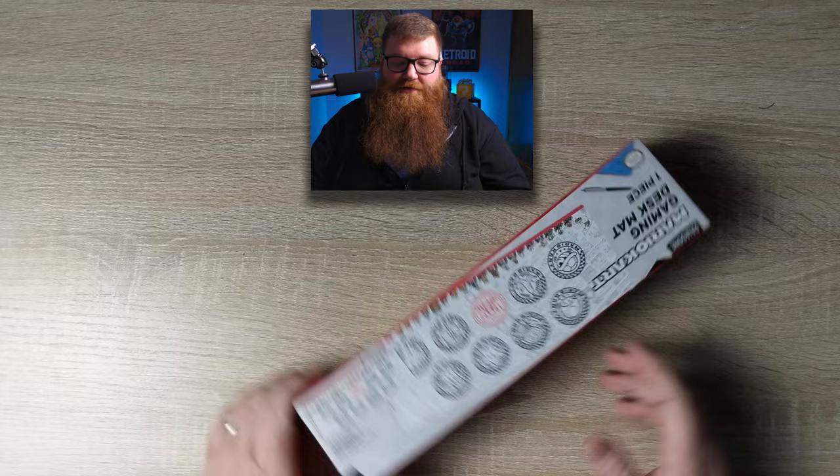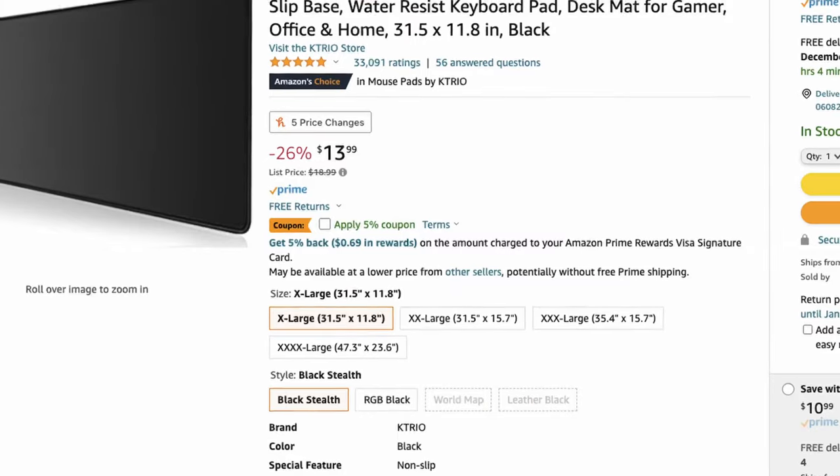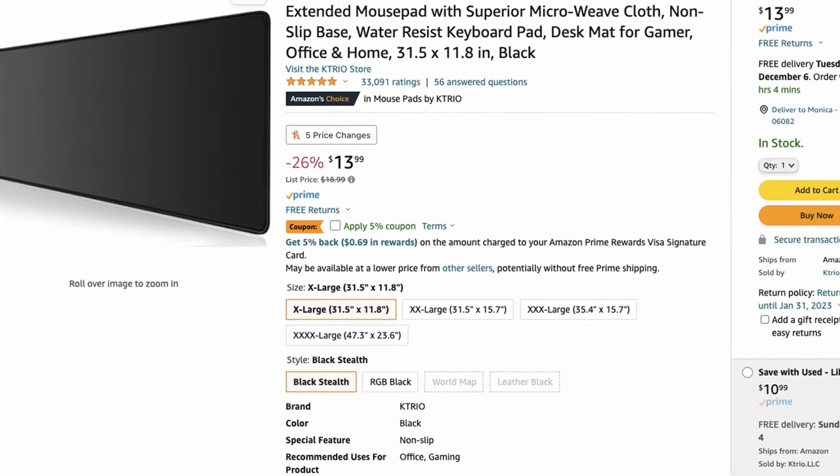A thing that every gaming setup needs: a desk mat. This is the Mario Kart desk mat. It shows what the actual desk mat's supposed to look like — the bottom has all the different kart racers. It looks like these might be inspired from the Super Nintendo era, more cartoony and not pixel art style. It has the different seals from the different circuits in Mario Kart. I do already have a desk mat — just a plain black one from Amazon — but let's check this one out.